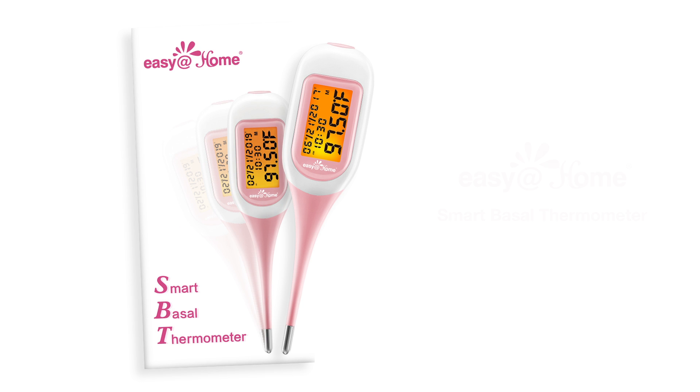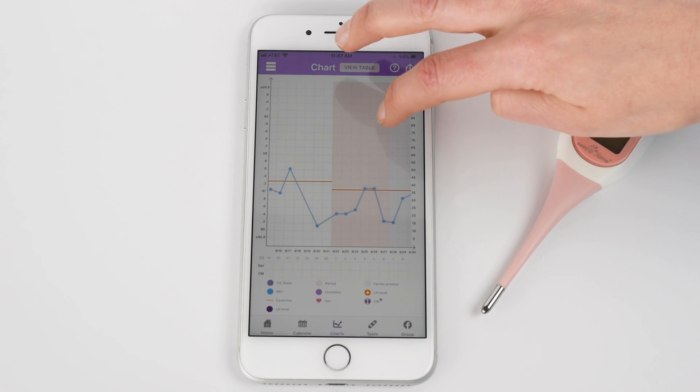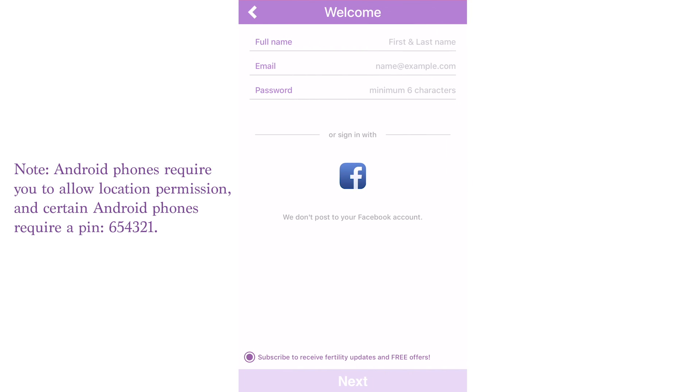Congratulations on your new BBT thermometer! Normally, charting and tracking your temps isn't easy, but Premom makes it easy for you with the Easy at Home smart thermometer and the companion Premom app.